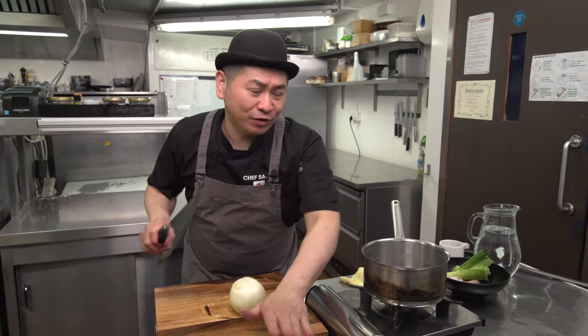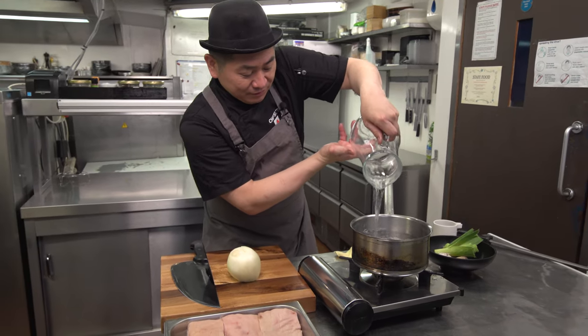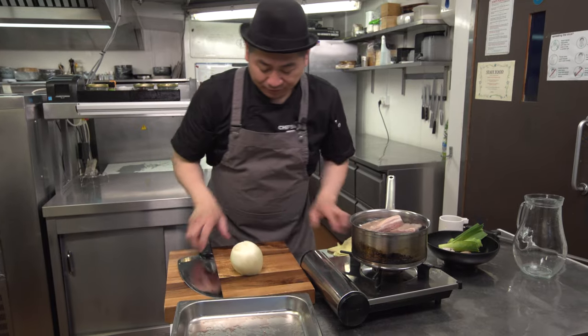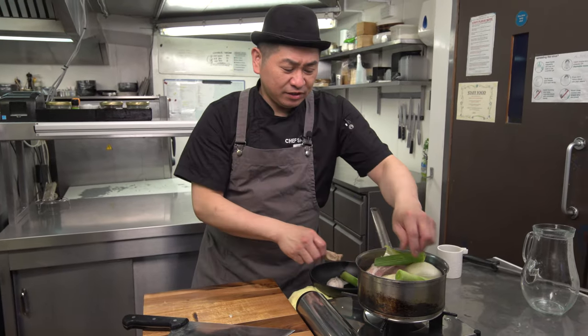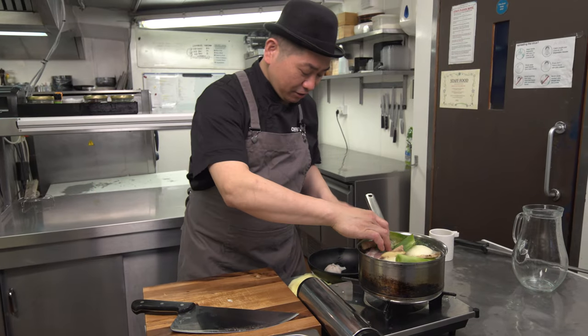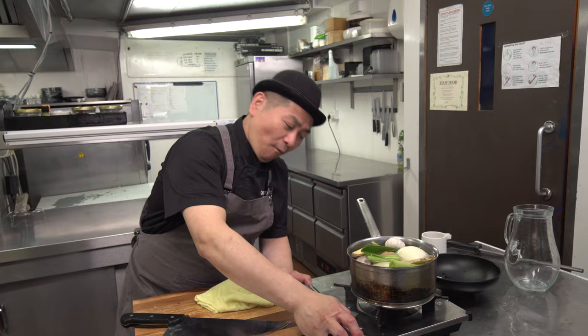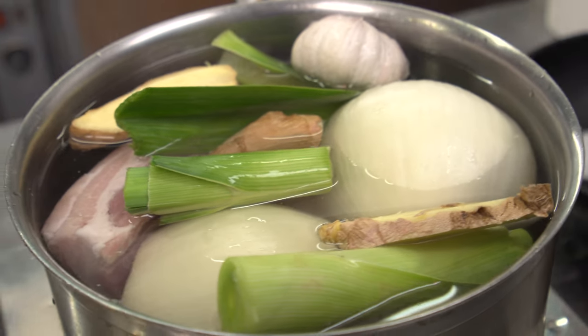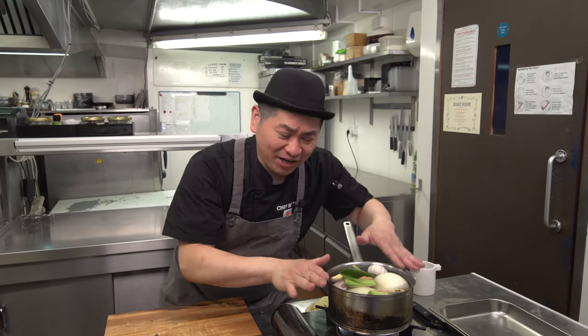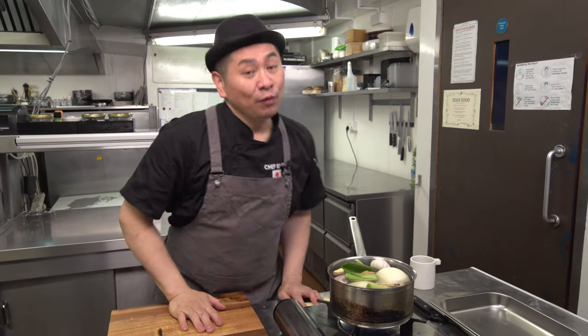Next is boiling the pork. Start with cold water at natural temperature. Put water in the pan, then add the pork belly, onion — just roughly cut — vegetables, leeks, drop them inside, ginger in big pieces, and garlic. Just put it all in like this. Turn on the heat to around medium fire for 90 minutes — one and a half hours. We just let it cook and cook, then we move to the next step.